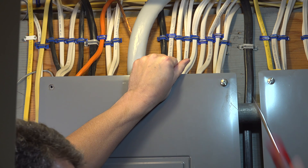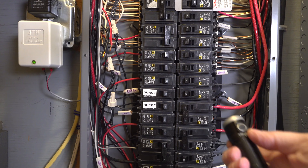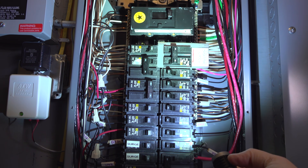Keep in mind any electrical work carries some type of risk and this may not be for you. All I can show you is how I did the replacement myself, but you have to decide if this is safe for you or if you want to hire somebody else.